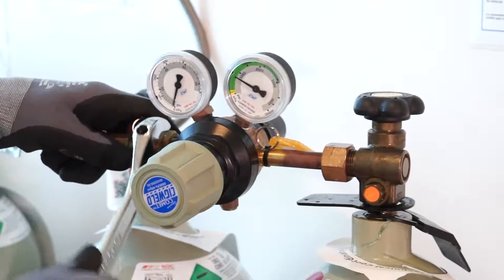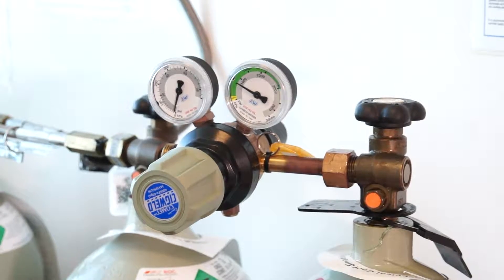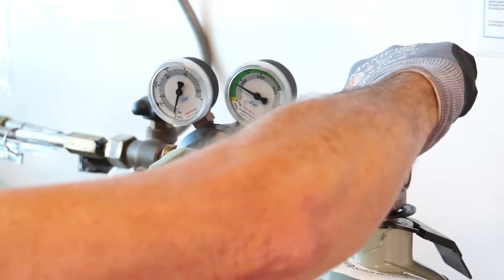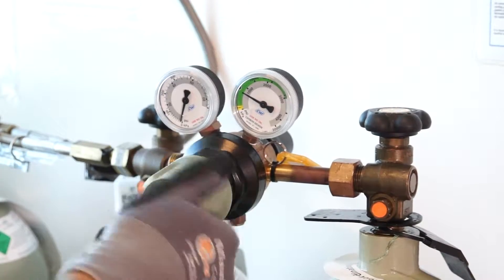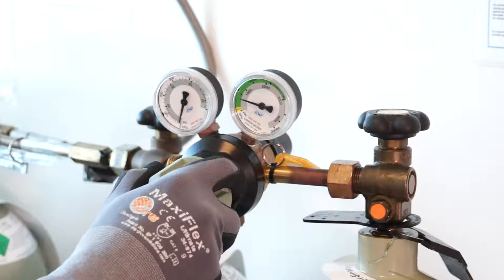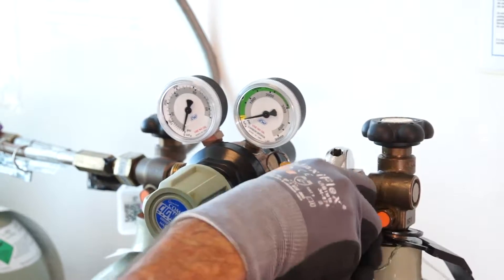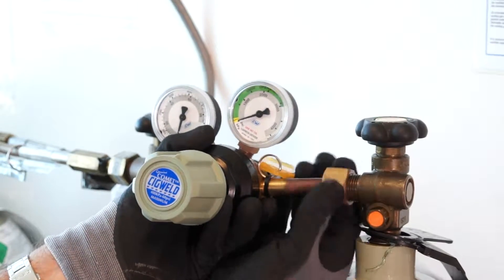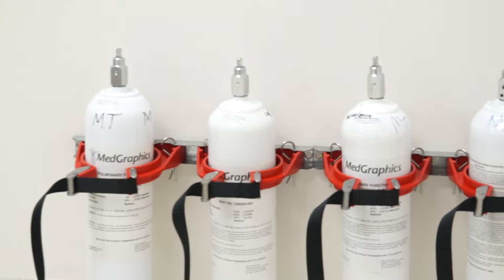Removal of the instrument inlet may not always be required, but unscrewing the inlet may produce a hissing sound of gas escaping. Close the cylinder valve completely by turning clockwise. Slowly close the regulator control valve by turning clockwise to vent any gas in the regulator. Remove the regulator from the cylinder valve.